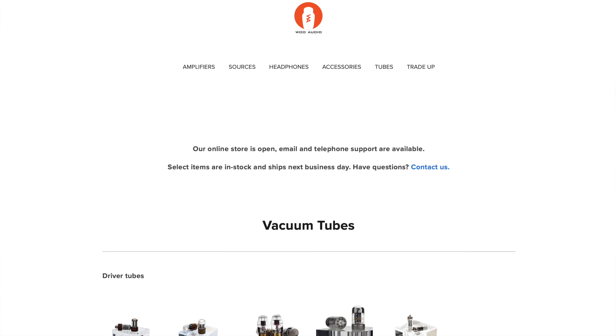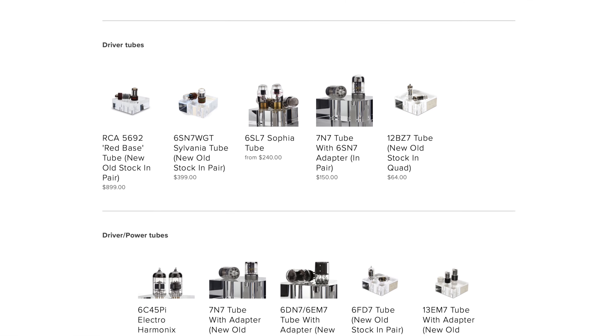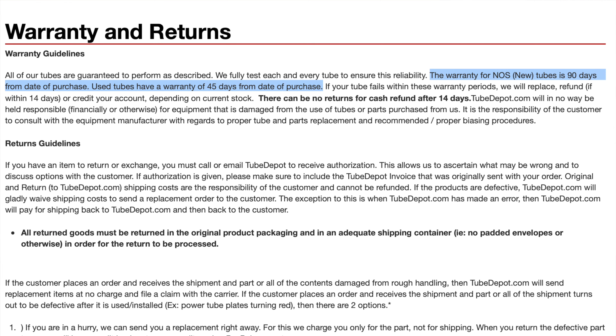Lastly, we recommend buying upgrade tubes from the manufacturer of your amplifier, because the selection of tubes that they sell are likely carefully chosen for their products. Alternatively, we recommend buying tubes from a reputable tube seller that specializes in tubes, and it's important to look for at least a 14-day or 30-day money-back guarantee, just in case the tubes don't work out.